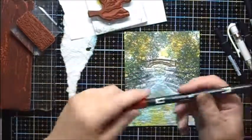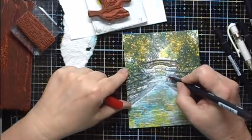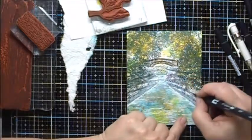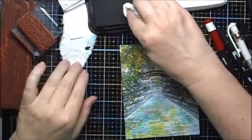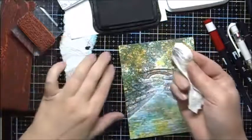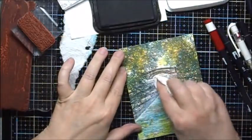And I'm going to use some 847 to just add some dots to make little flowers. And to help enhance the shadows, I'll take some of my Memento Tuxedo Black and just put it on a paper towel and just kind of pounce it back here.